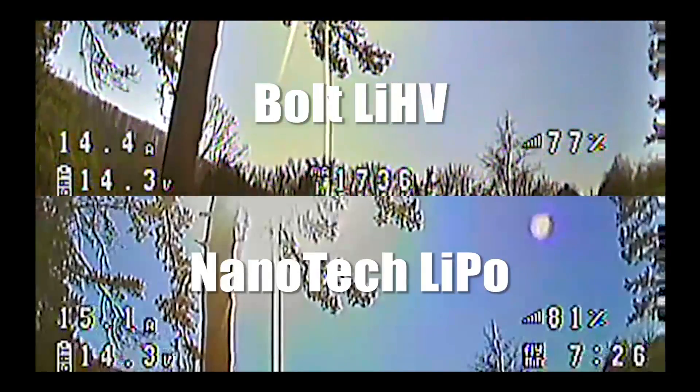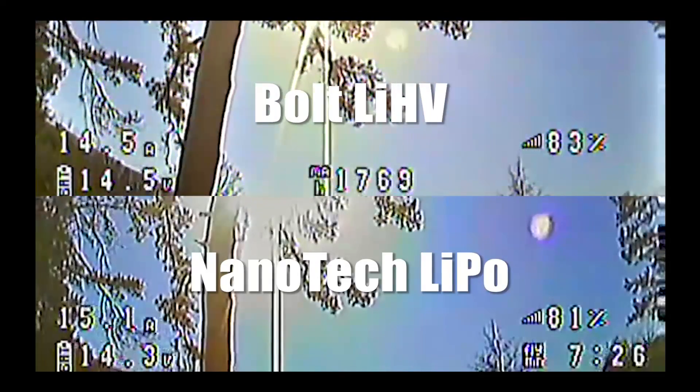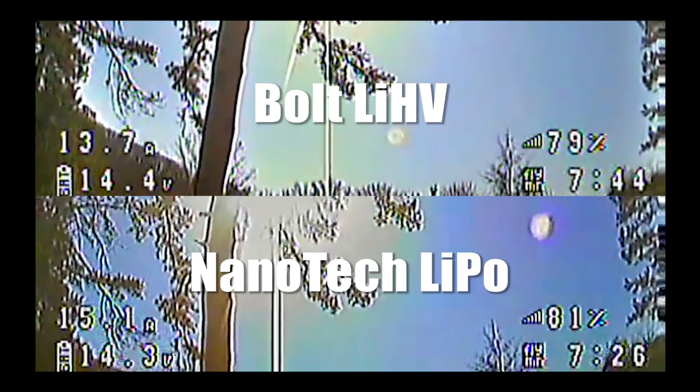Here we are at the end of the pack for the Nanotech LiPo. It's pulled 1,800 mAh and lasted 7 minutes and 26 seconds. The Bolt high-voltage battery is still going and lasted 7 minutes and 44 seconds — another 20 seconds out of about 8 minutes total. If you look at the finishing voltages, they're very close: 14.4 versus 14.3. They both rebounded to about 15.0 after resting. This test would seem to suggest that the high-volt advantage disappears by the end of the pack — basically true. You got another 20 seconds of flight time, but is that really worth it? But I did another test that I think is much more representative of real-world scenarios.